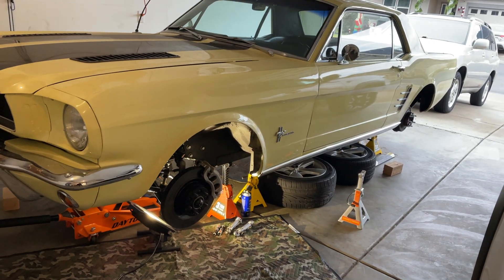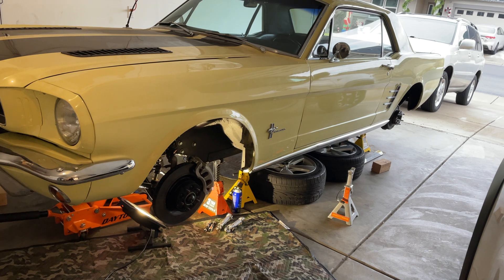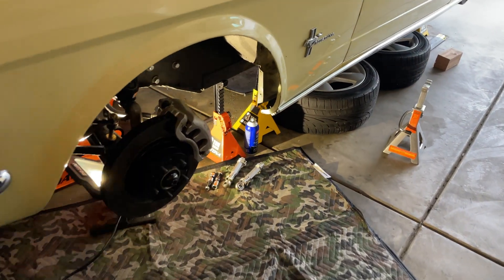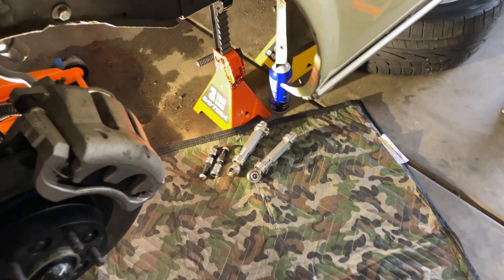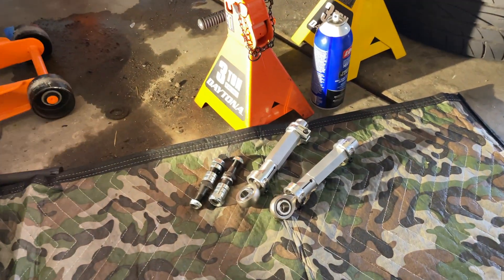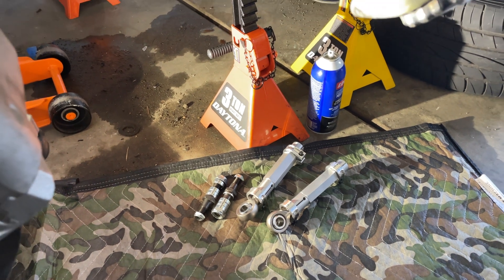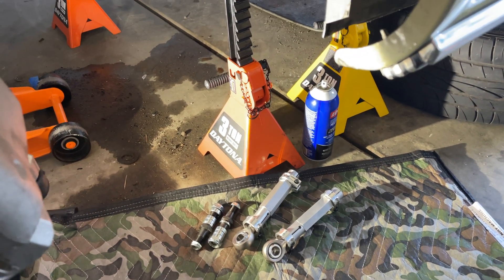Alright, we're back. Got the car up on jacks and today we're going to be installing the new bump steer kit from Mike Meyer, so we'll get that going and see how it goes.